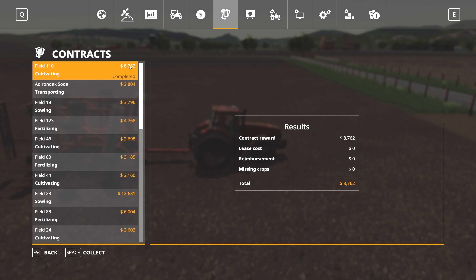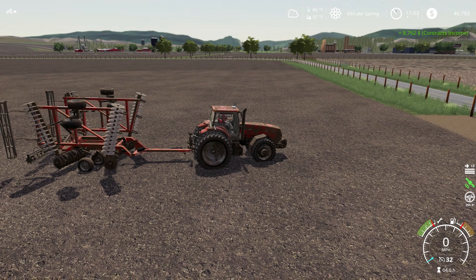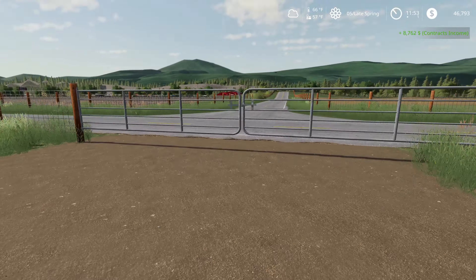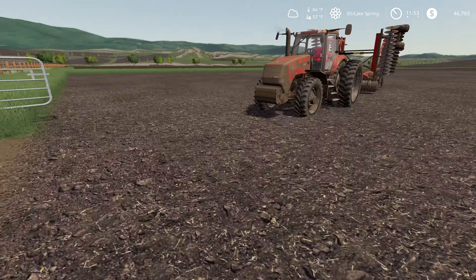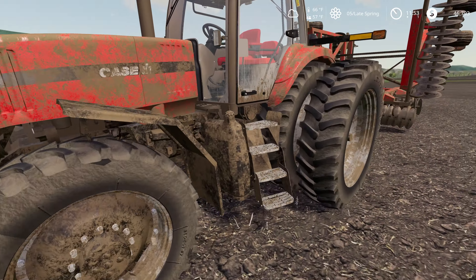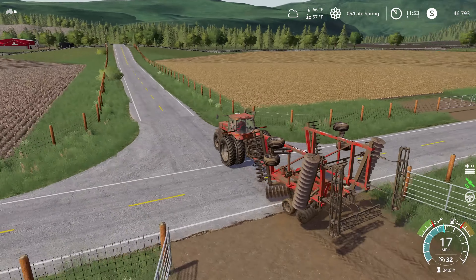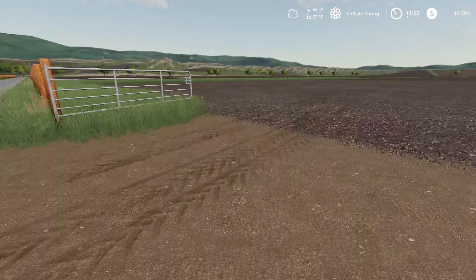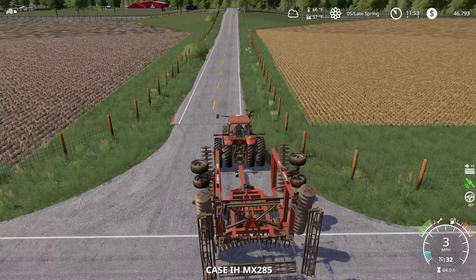We have finished up this contract in field 110. We're going to go ahead and hit collect on that, and that pretty much balances out the costs we incurred to upgrade our sprayer. I feel like today has been maybe not a success, more of a wash - but it's better than getting set back a ways. We're going to go ahead and run this cultivator back up to the farm. I think we're going to be pretty much wrapped up with doing cultivating contracts at least for right now.